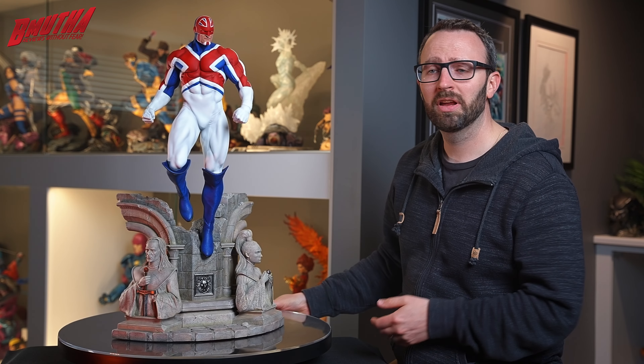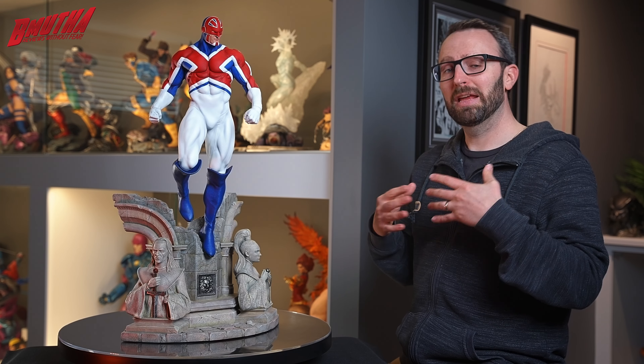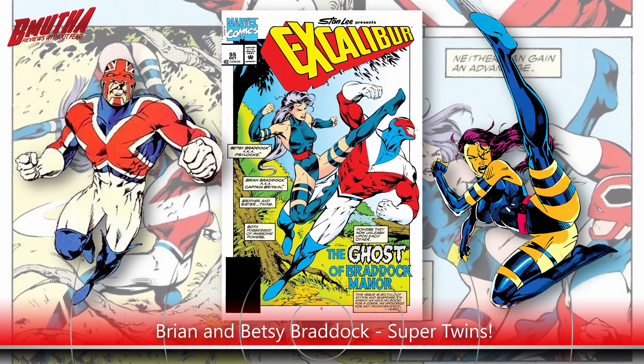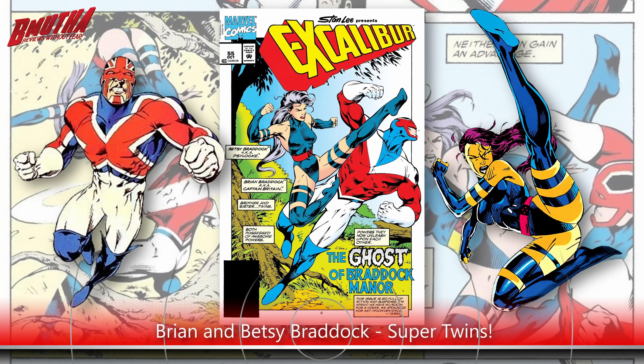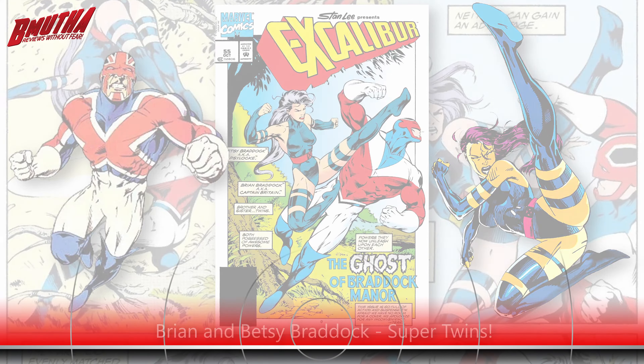Captain Britain, also known as Brian Braddock, the champion of the British Isles, the leader of the supergroup known as Excalibur. Admittedly he's a character I never really followed that closely growing up, but I'll give you some of the basics here. You might recognize his last name of Braddock — that's because he's the twin brother of Betsy Braddock, better known as Psylocke, the longtime member of the X-Men.